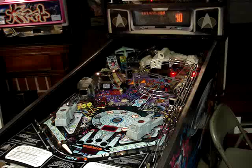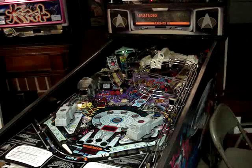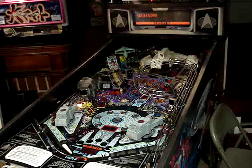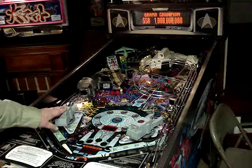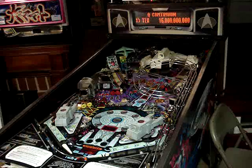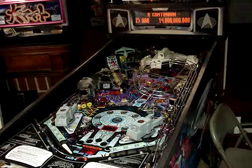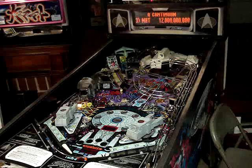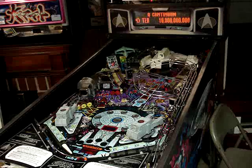It appears the ROM change was successful. Next I guess we're going to tackle cleaning the play field, and I have new laser cannons to put on, so we'll get around to that too. Hopefully the new color DMD will be in before too much longer. So that's it till next time.